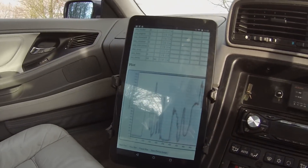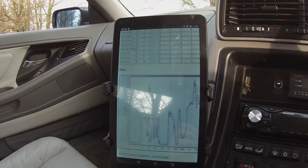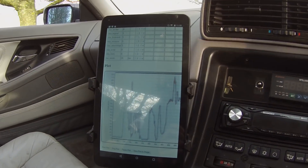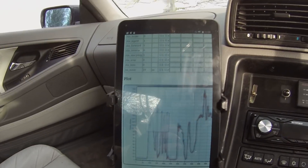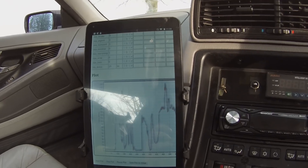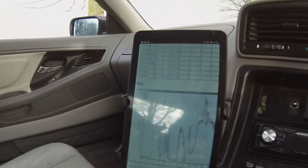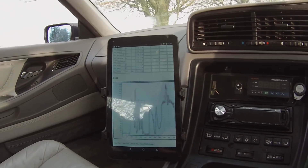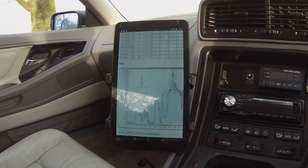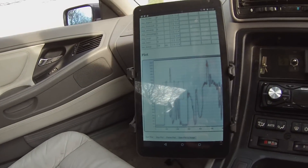These things are notoriously bad in sunshine, but it's working away now, talking to the Raspberry Pi Wi-Fi access point. This is our first kind of Tesla screen type thing going on here as well — we're just plotting current at the minute.